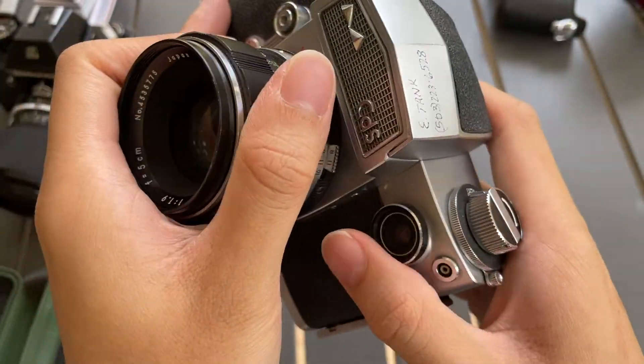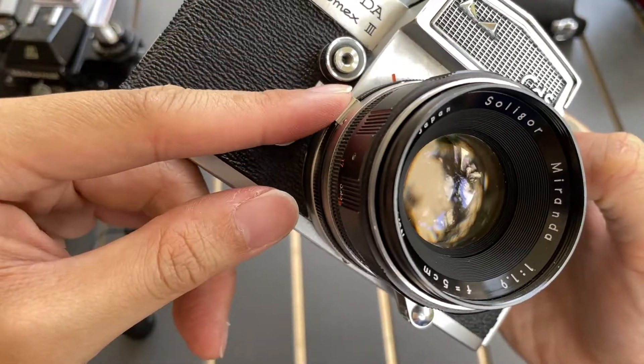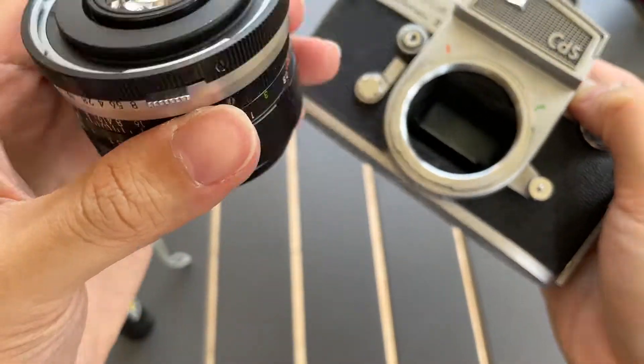I'll first show you the lens condition. To remove the lens you need to press it down, but you also need to push this inside. Now it's removed.